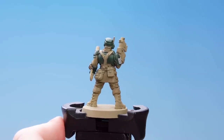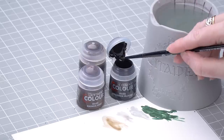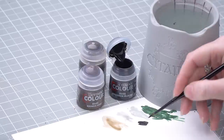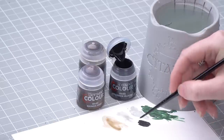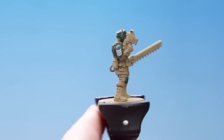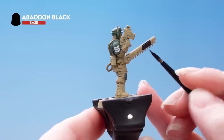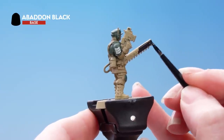With that shade done we're now going to move on to some other areas. For the black details we're going to use Abaddon Black, then for the brown leather we're going to base coat with Rhinox Hide and shade with Agrax Earthshade. Let's get some Abaddon Black onto the palette — we definitely want to thin this down as it is quite thick. Make sure you've got a nice point on your brush and we're just going to pick out all of those black details — things like the chainsword, the boots, and the gun casing. If you're ever not sure which areas to pick out, just refer back to the box art.